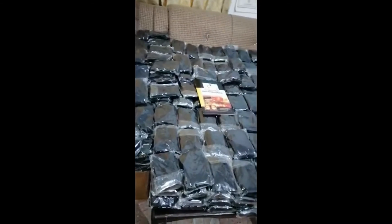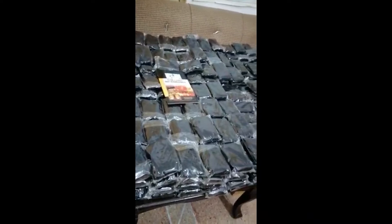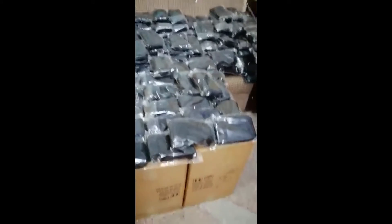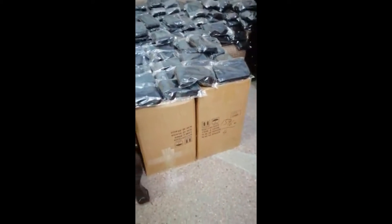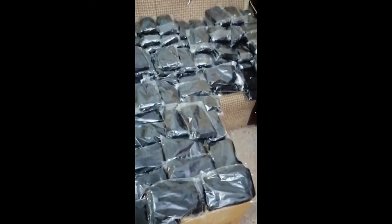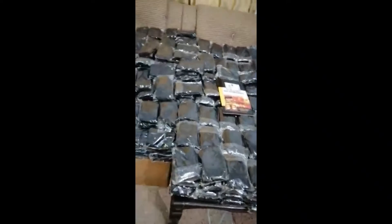All 12 pieces are packed in a PP bag and then 100 pieces are packed in one carton. All these masks are also valid for printing — screen printing, color printing, or sublimation.